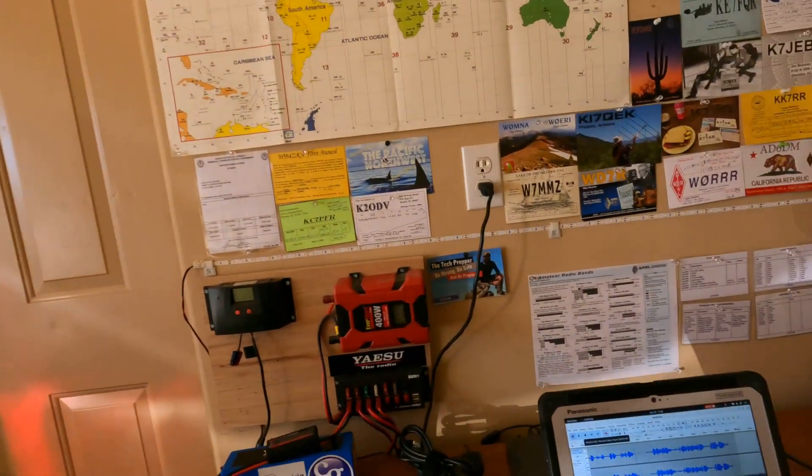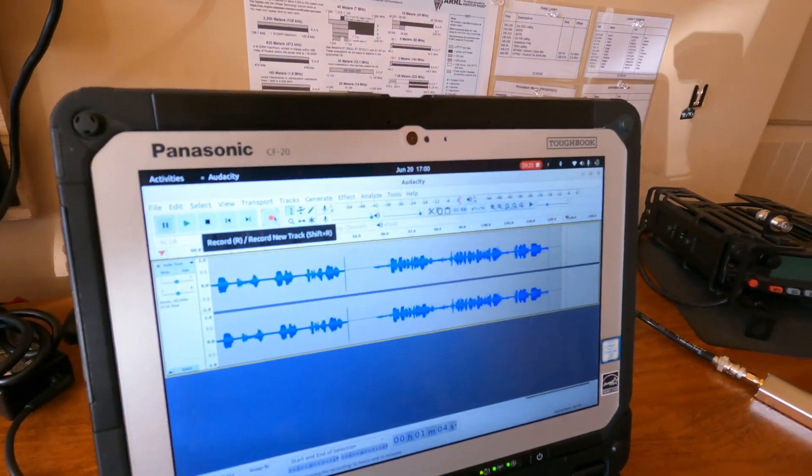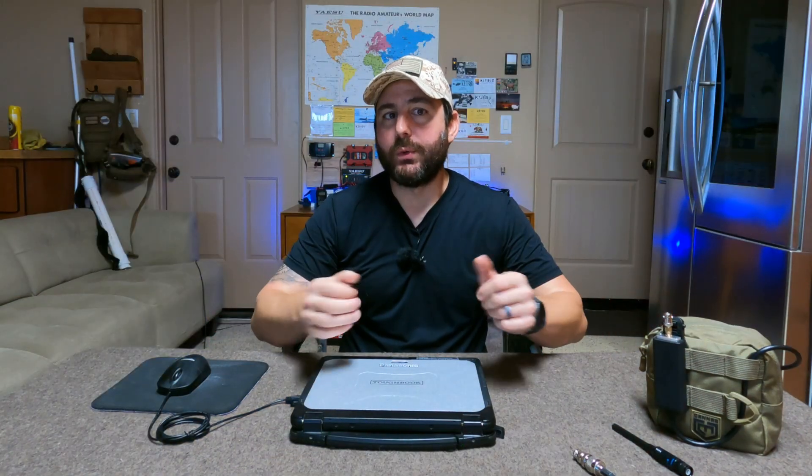So the effect was when I got back to the house, I had a single audio file that was one minute in length. Think about the applications of being able to monitor any frequency and only recording audio when there's traffic. Preppers, think about that. Ham radio guys, you get it.